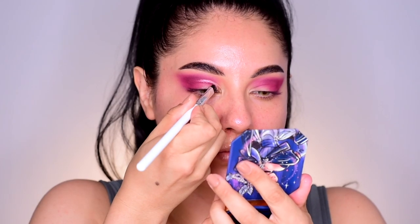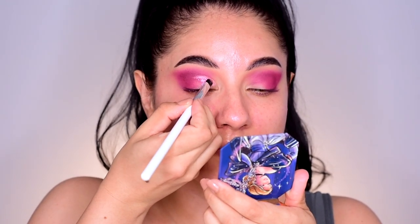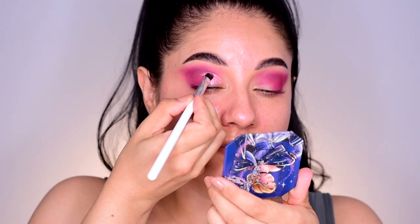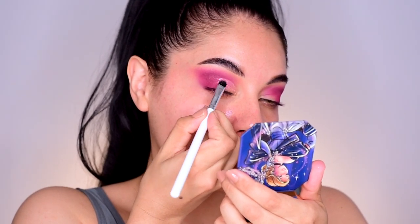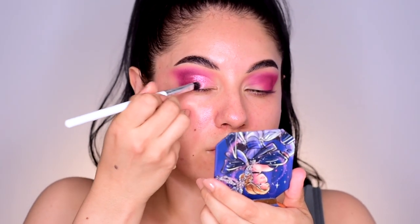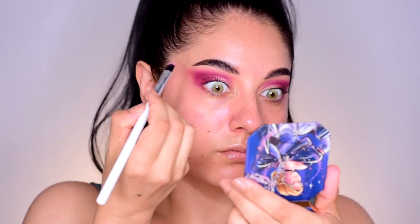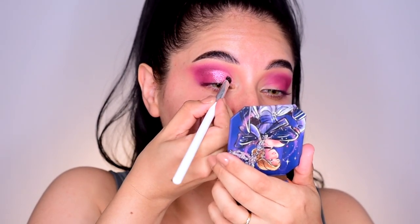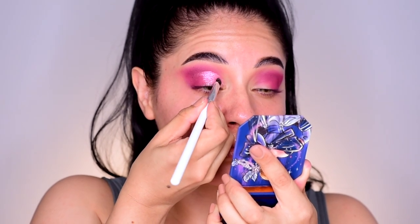To cut my crease today, I'm going to take the Colourpop Close to You Jelly Much Shadow and I'll be using the Colourpop E3 brush. I'm applying the Jelly Much above the crease of the eyelid, then filling in the inner corner of the mobile eyelid. I look down and raise my brow to smooth things out. I keep my eye relaxed as I mark above the crease, then continue to the outer middle part of the eye, filling in and smoothing out the crease, adding more Jelly Much as needed.